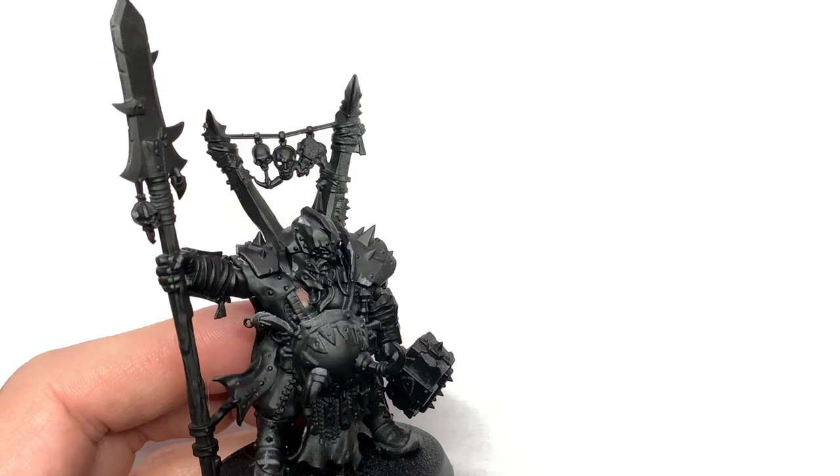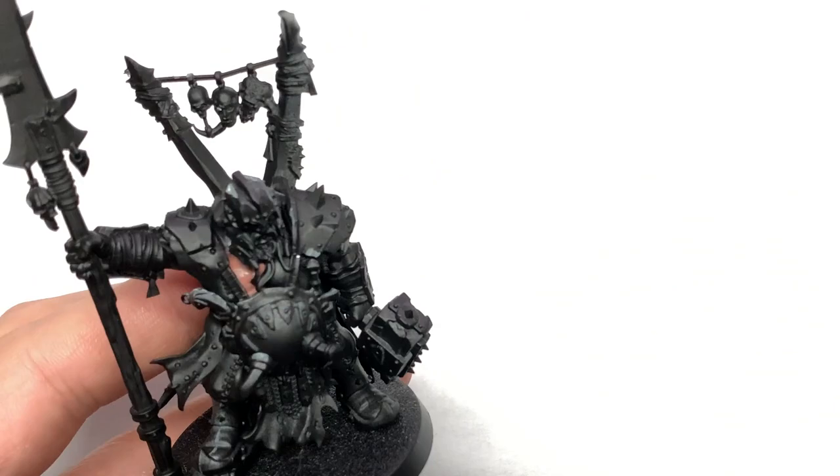The first thing we're going to work on today is the skin. We're going to use a little bit of Citadel Bugman's Glow and just paint each of the areas of skin with it.